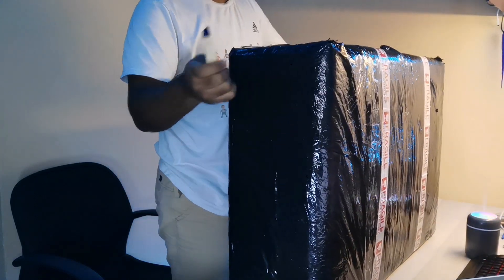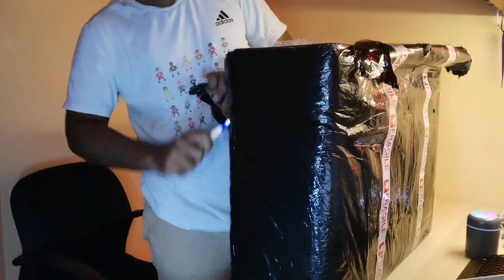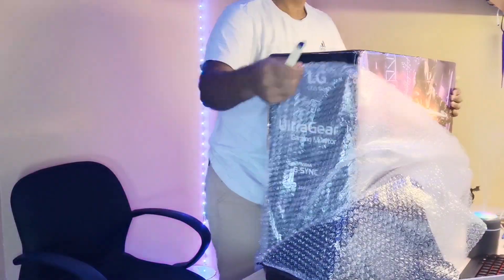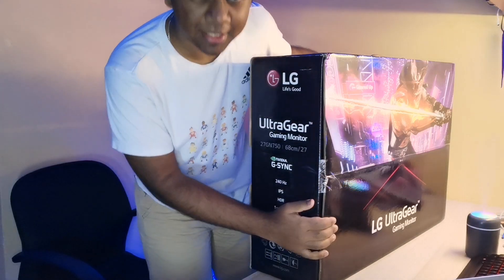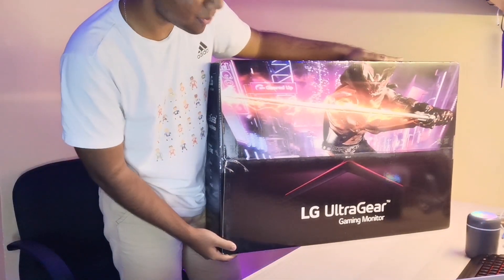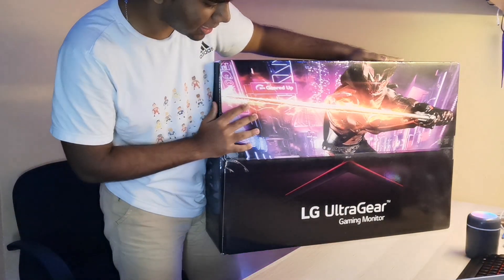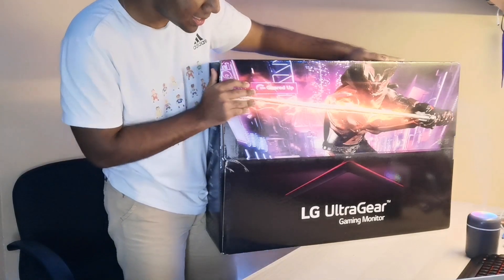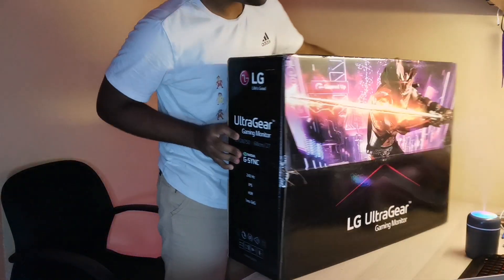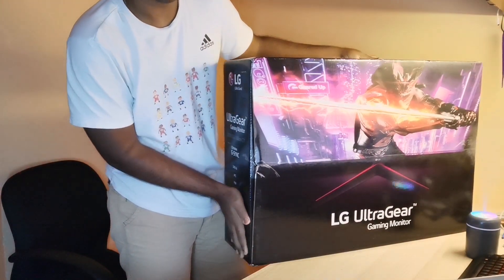So we're going to start from the top - the outside box. It actually looks pretty impressive because normally gaming monitors are very basic. When I got my 24-inch Samsung monitor, which I'll put a link below, it was very basic. But from this box it looks very impressive - well done by LG. Let's see the contents inside.